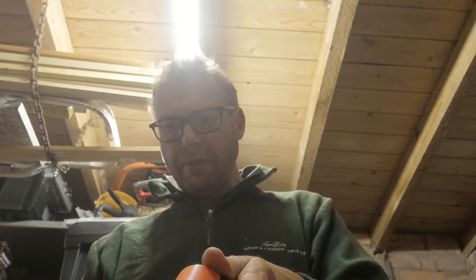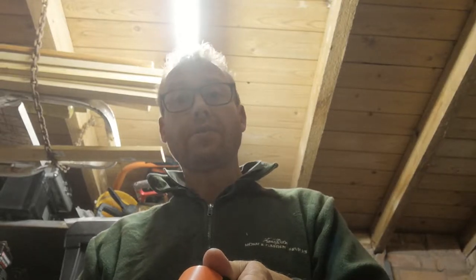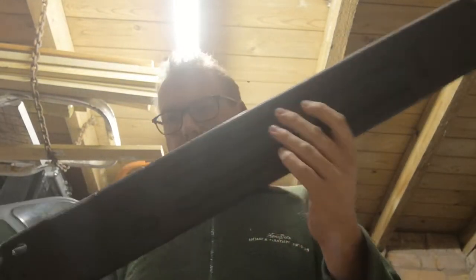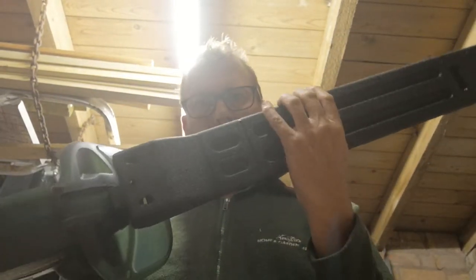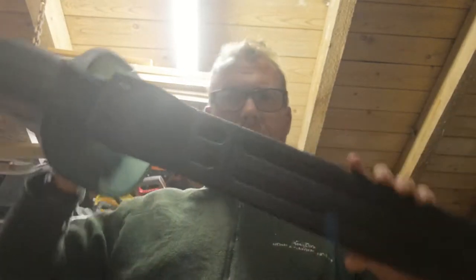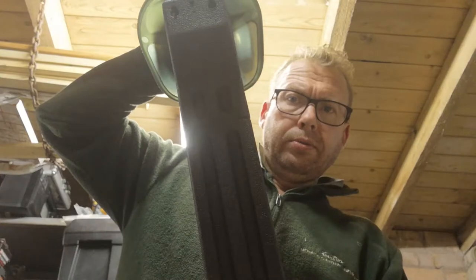Hi guys and girls, this is the Black & Decker 51cm GT350 Hedge Trimmer Cutter with scabbard. There are also two little holes there to fix onto a wall if you want to.